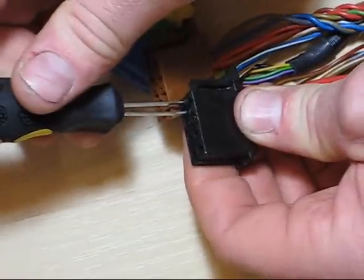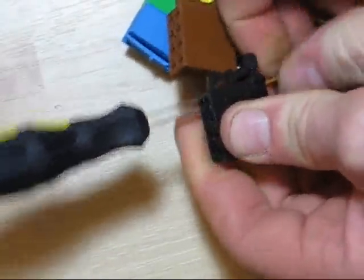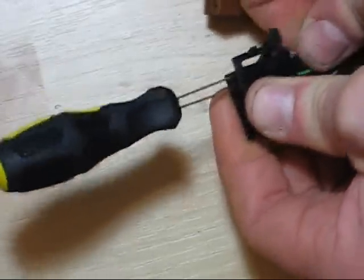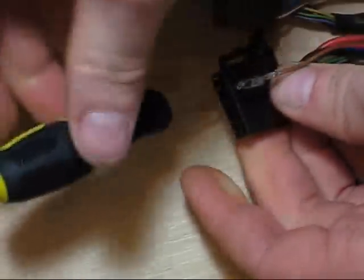That should be the hood alarm contact switch - the radio and the hood alarm are tied together if you look at the wiring diagrams. Insert the junior release tool and it clicks, but it doesn't release right away, so give a little wiggle and the wire comes right out. No problem.